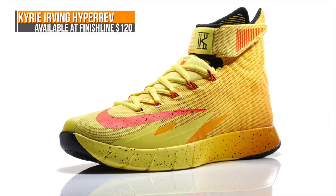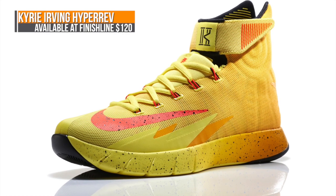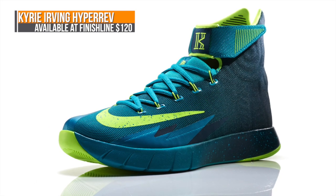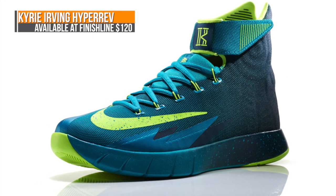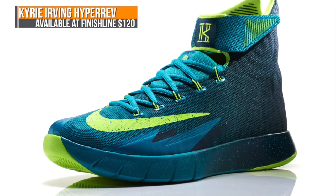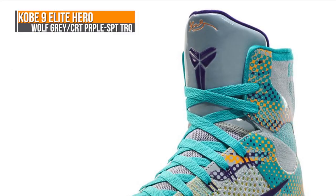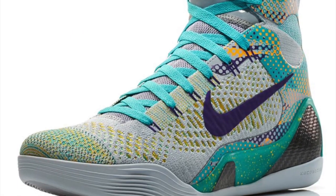If you want something a little more lightweight for your basketball game, check out the Kyrie Irving Hyper Rev PEs that are dropping this weekend. They'll be in two colorways: Tour Yellow and Turbo Green. Both of those are going to cost you $120. Finally, we have the Kobe 9 Elite in the Hero colorway, which is mostly Wolf Gray, and that will be releasing this weekend as well.